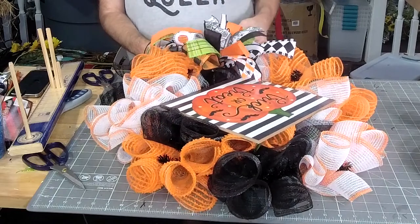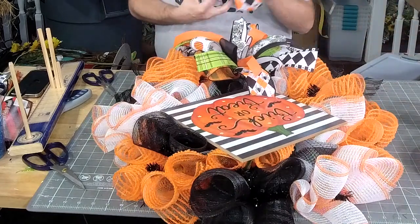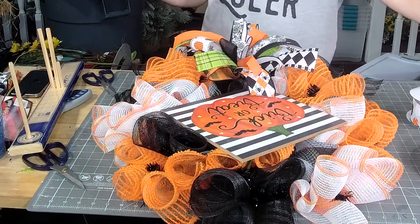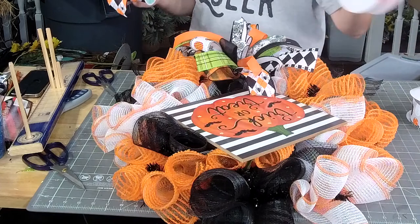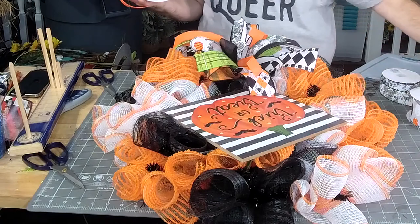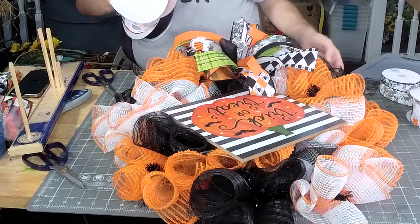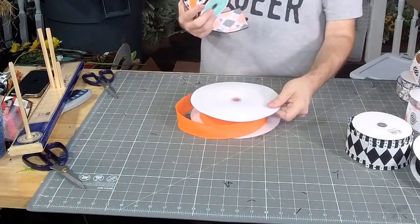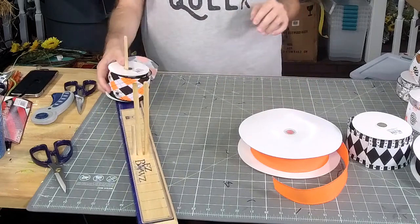Let's figure out what ribbon we're gonna use around this thing — I definitely want to use the spider ribbon. And with the spider ribbon, I'm gonna use the orange. Then I think I'm gonna use this one with the black. We're not going to put something in front to run around the top of the walls.